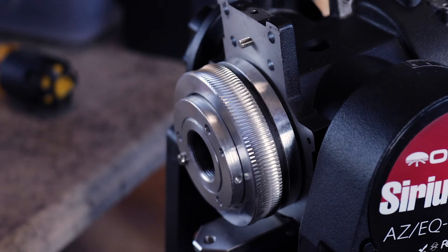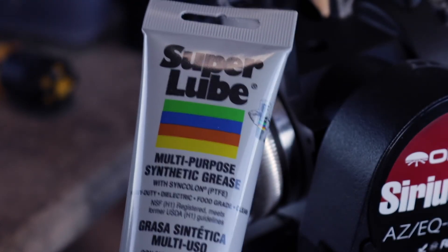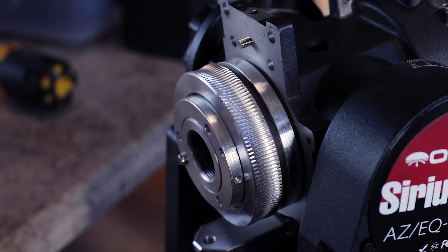The proper grease you want is this stuff here - Super Lube multi-purpose synthetic grease. This stuff won't separate, it's got the proper temperature ranges for telescopes. You can go down to minus 45 degrees or something like that, which you won't catch me using a telescope in, but its range exceeds mine - let's put it that way.